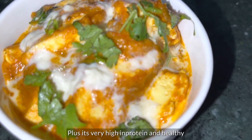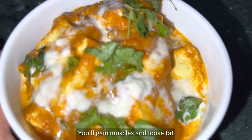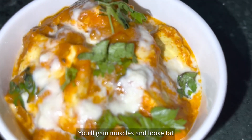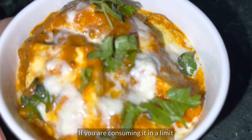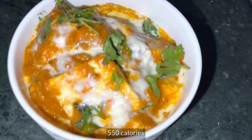It is a high protein and healthy dish. You can add it to your diet for muscle gain or fat loss, if you eat it within your calorie limit in the right quantities. This recipe can be prepared within a total of 550 calories.